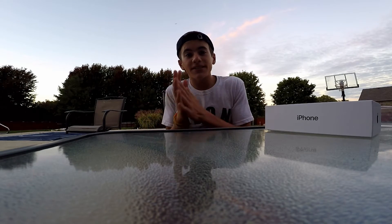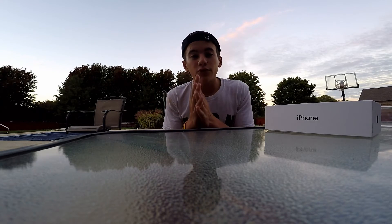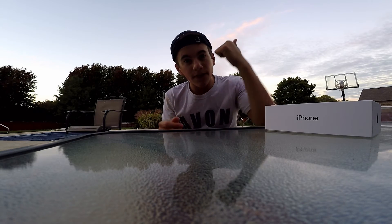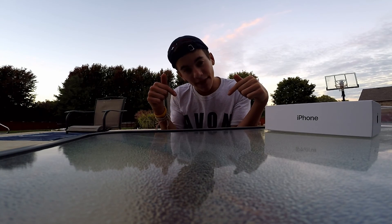So yeah guys, that's my first unboxing video. I really hope you guys enjoyed this vlog or whatever you want to call it. Thank you so much for watching and for your support — give this video a thumbs up and subscribe!